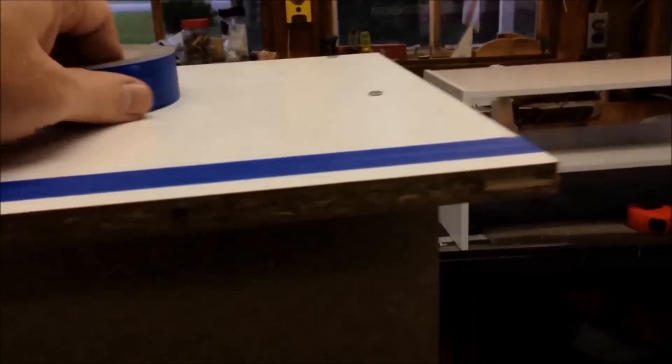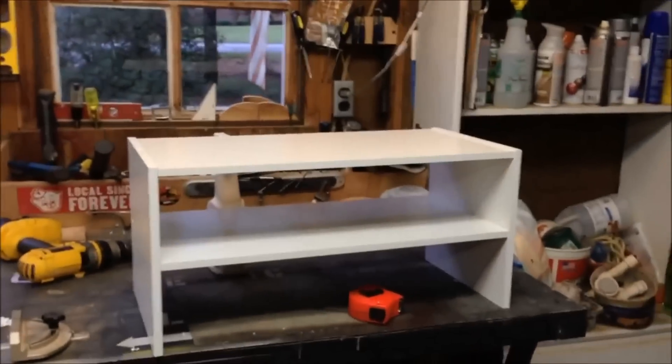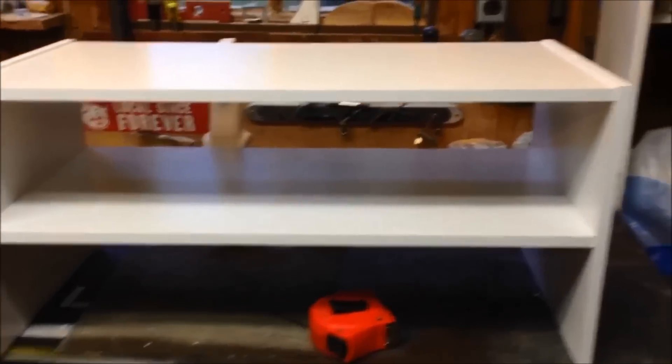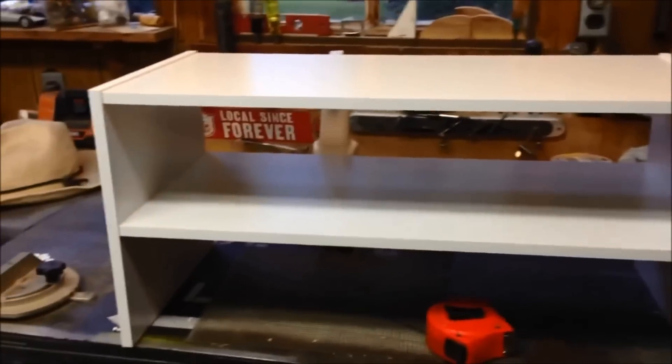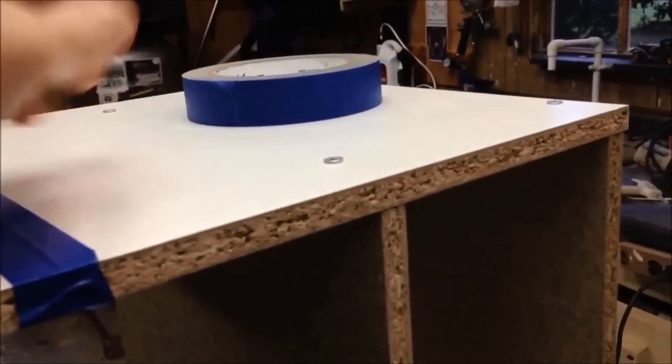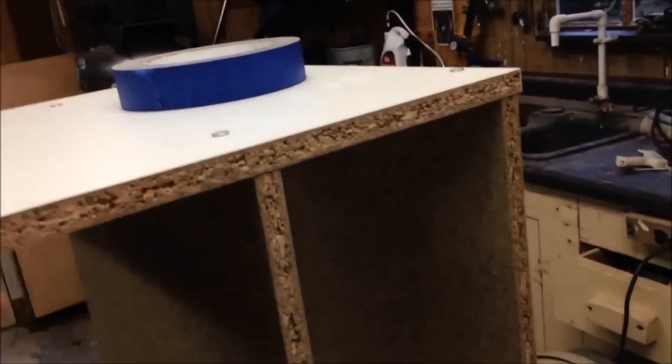Welcome to the wood shop. I've got a short instructional video today. My neighbor across the street bought these little shoe rack shelves, and as you can see they're made out of particle board with a thin layer of vinyl on the outside. The problem is they're too tall for where she wants to put them.